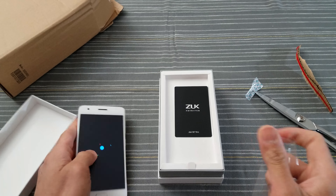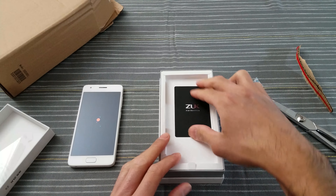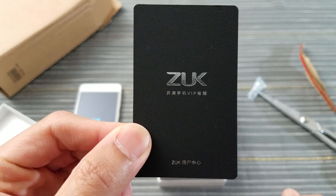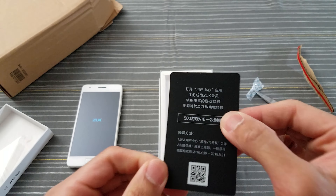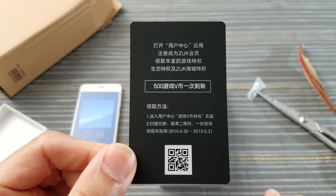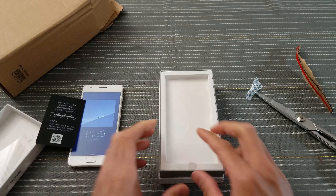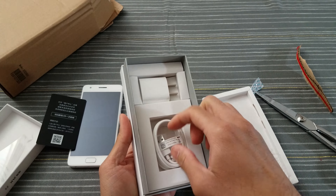Take all this plastic off, put that to the side. Let's see what else comes in this box. Comes with this little card — VIP. Hit me up in the comments if you can read that for me, don't know what that says. What else is in the box?